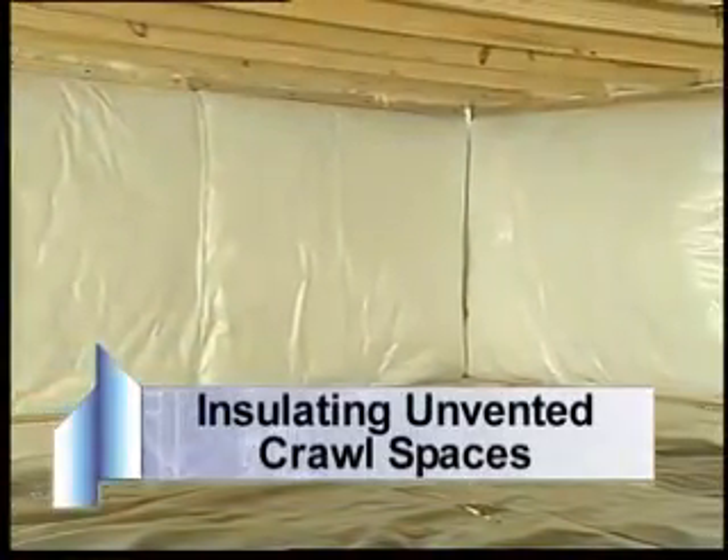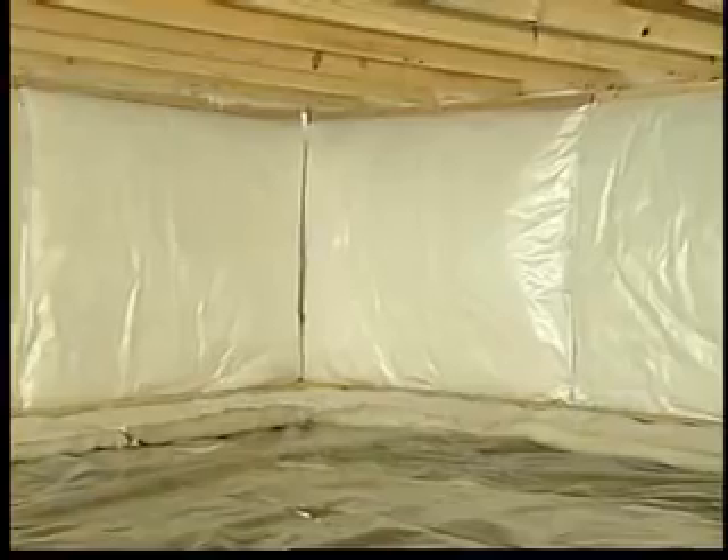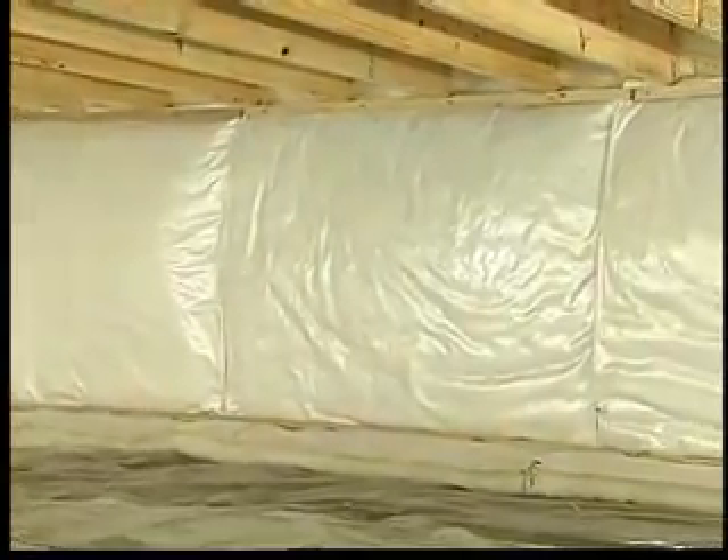Now, let's take a look at unvented crawl spaces. In an unvented crawl space, the general rule is to insulate the perimeter walls of the crawl space. This eliminates the need to separately insulate the water pipes and heating ducts.